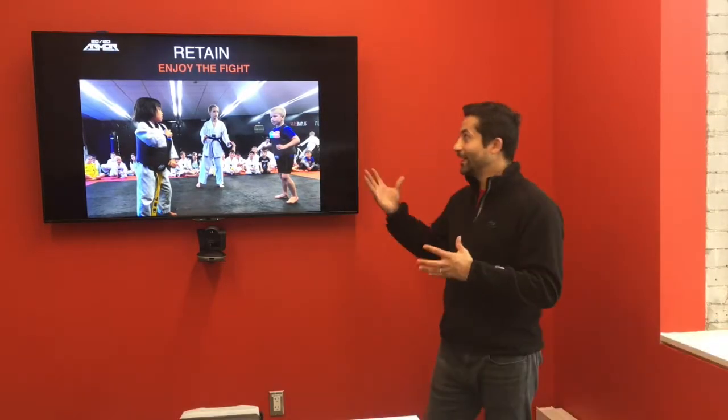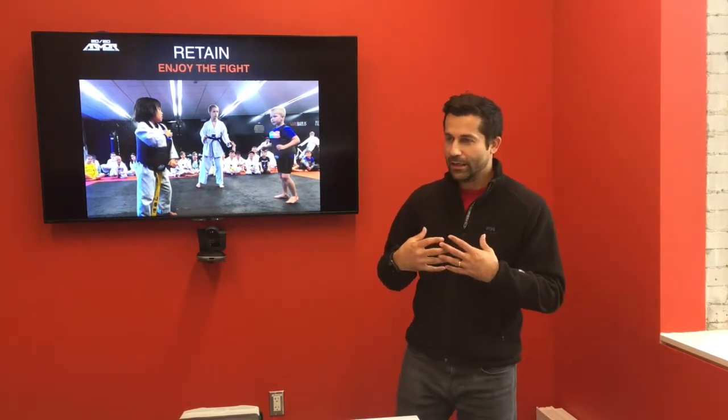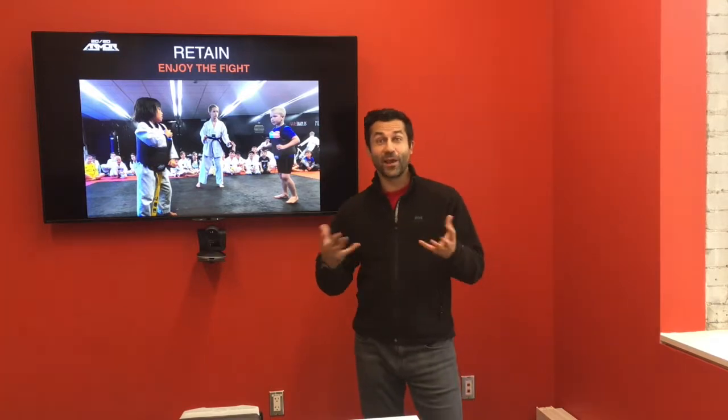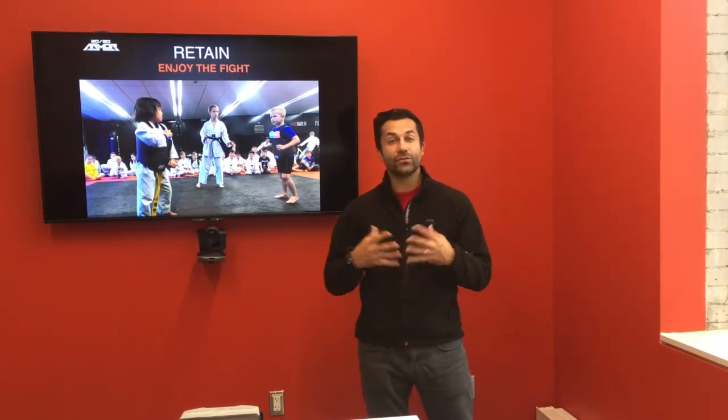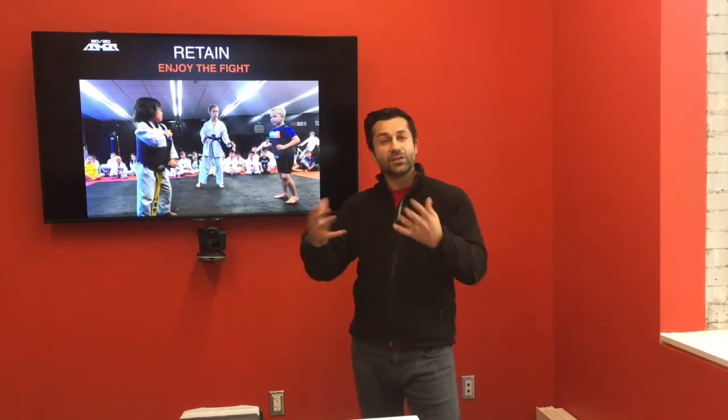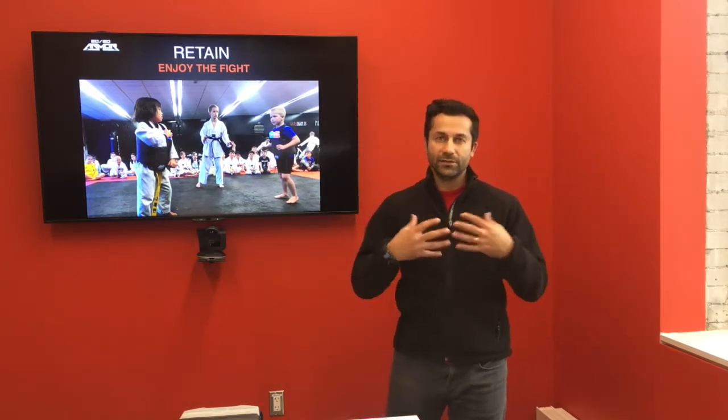The other thing I'd like to go over is the concept of retain, and we use the tagline 'enjoy the fight.' A lot of the times when people take martial arts for the first time and they kick or spar, they're very scared. It's a very foreign concept to hit and to get hit. We know as martial artists that being put into uncomfortable situations is the best time to thrive and grow. That's why parents chose to put their kids into martial arts — to learn to defend themselves and learn core values of self-discipline and focus. So we want to make sure they enjoy that process — enjoy that fight.